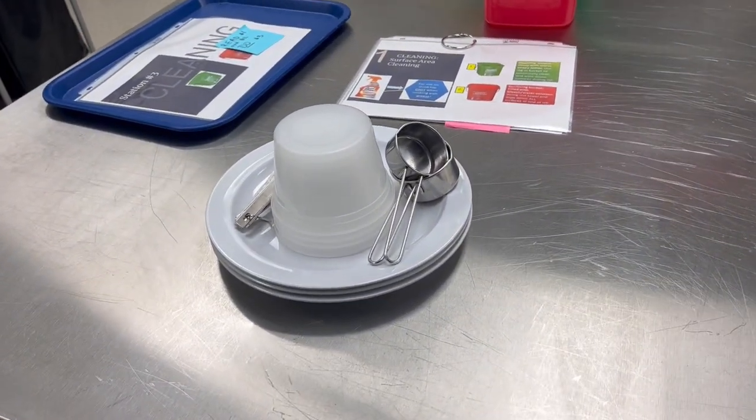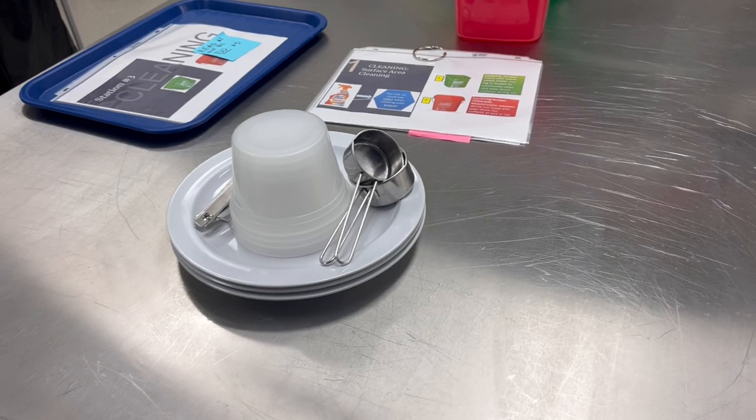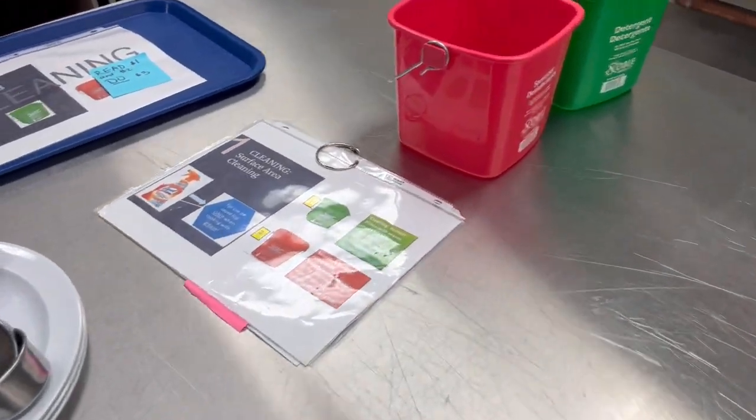These are the dishes that you're going to clean today. Cleaning is one of the most important things that you will do.